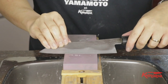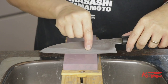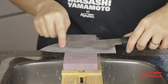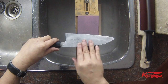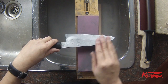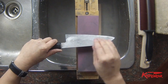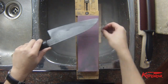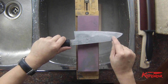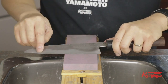I just want to point out one thing right here. As you can see, this section has been touched on the stone, but this section here has not touched. The reason is that this knife maker likes to make the kireha a little bit more convex than a straight bevel, so there is a slightly different angle going on. What I would like to do is even those out, so I'm actually going to sharpen this part at a slightly lower angle than this part of the kireha.